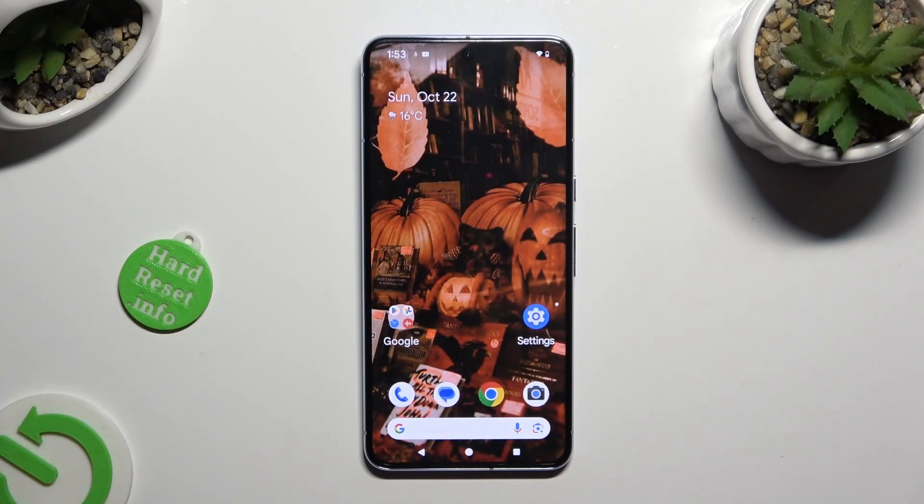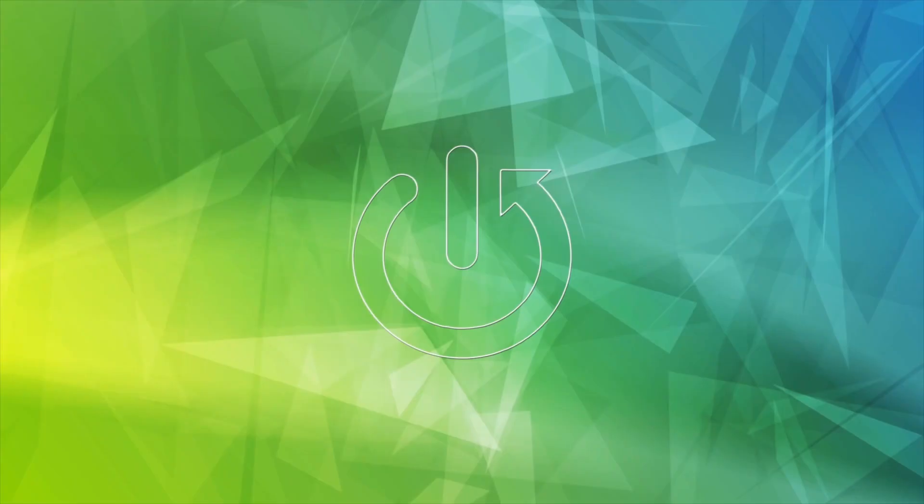Hi! In front of me is Google Pixel 8 Pro, and today I would like to show you how you can clean the storage of this device.